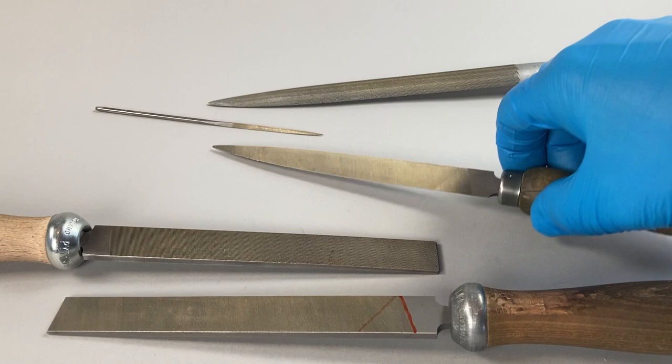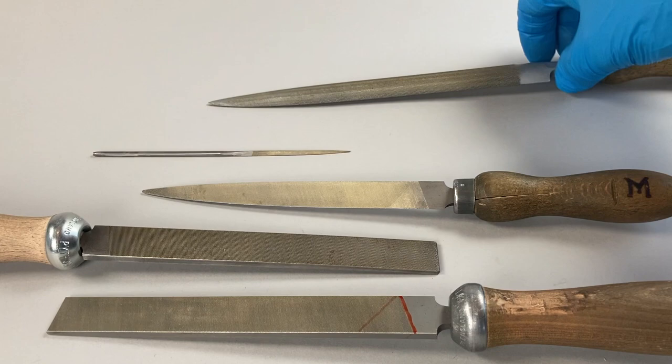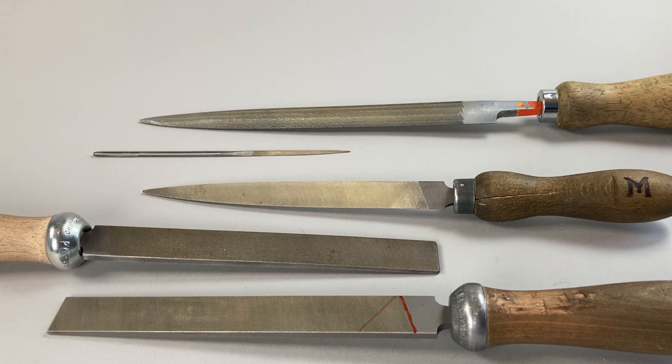Well, that's a whistle-stop introductory tour of files for the clock maker. If you'd like more content about different kinds of files, how to use them, or more on flattening out the edges, then let me know in the comments below. Thank you very much for watching and we will see you again.